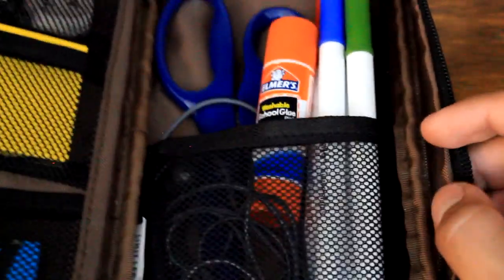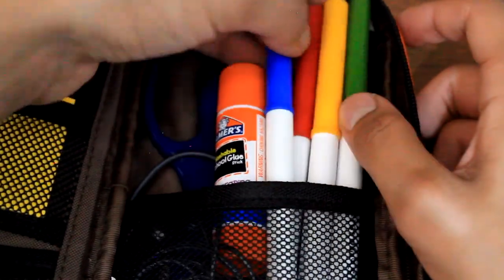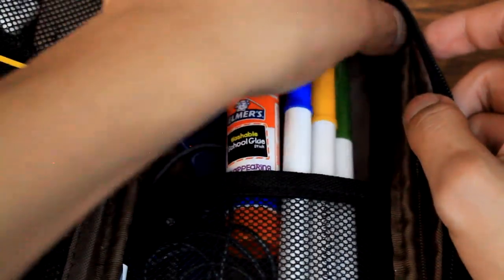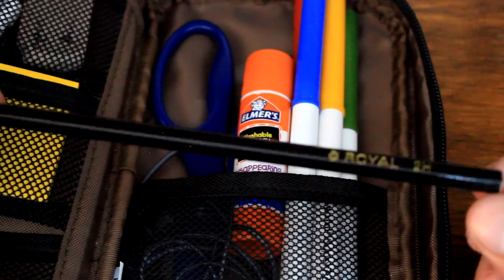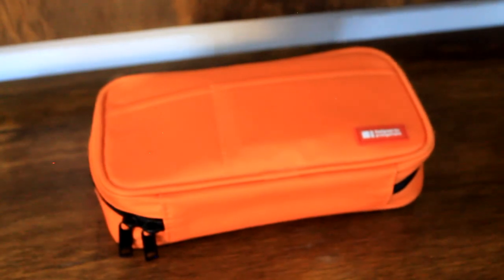I've got a glue stick with vanishing violet, a set of AKG earbuds, four Crayola Super Tips markers — all very good — and finally a pencil from Royal. That's about it for this pen case. I hope you guys enjoyed it — leave suggestions in the comment section and tell me which other pen case you'd like me to review, and I'll be happy to purchase and review it for you guys. Until next time, goodbye!